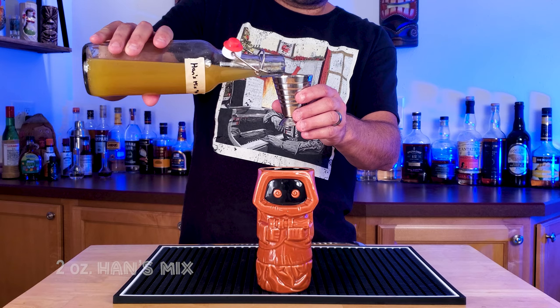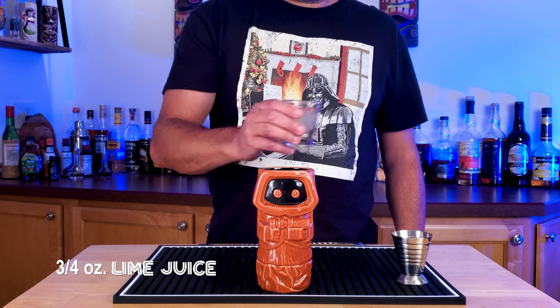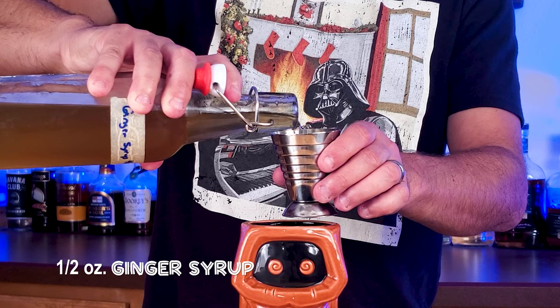Alright, on to the cocktail. Grab your favorite little Star Wars Tiki mug and add two ounces of that Hans Mix that you just made, three quarters of an ounce of freshly squeezed lime juice, and then half an ounce of homemade ginger syrup.